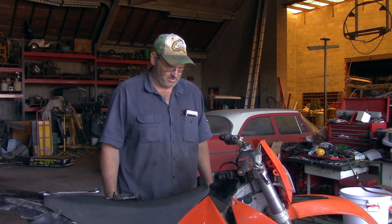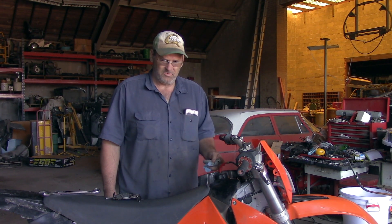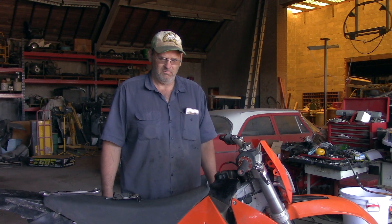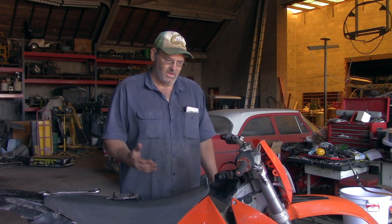Hey everybody, today we're doing fork seals on the old 300 EXC KTM, this would be a 2000 vintage. And if you stop and think about that, you guys remember Y2K? Like what were the Austrians doing making dirt bikes when the world was going to end?